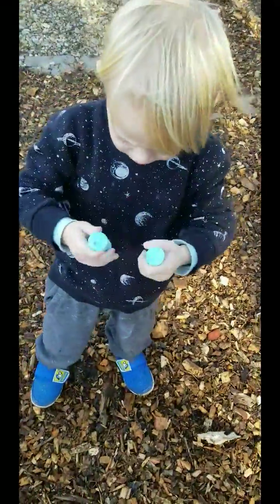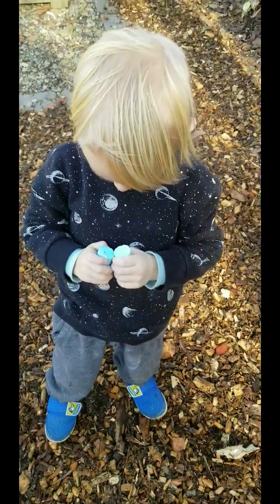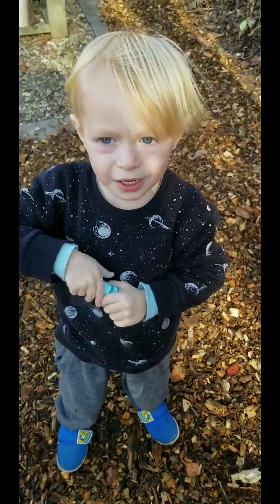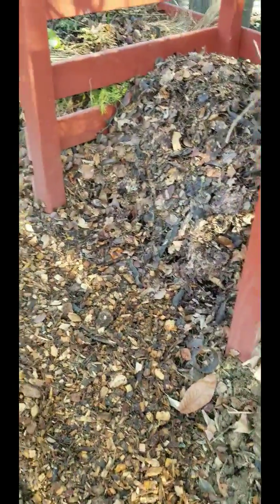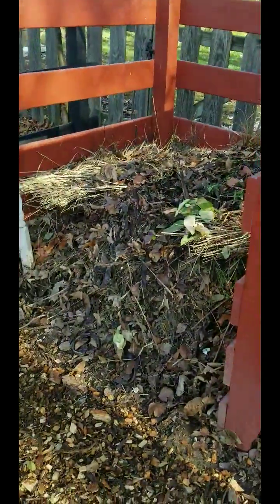Oh, you broke your green? That's okay, that just means you have two now instead of one, so you have more. More chocolate. Blue broke too? And then my leaves and my big old pile.